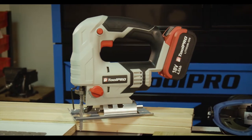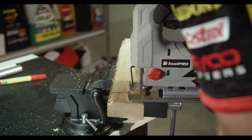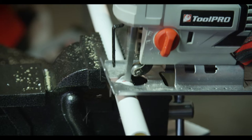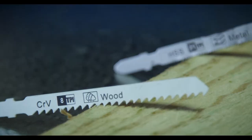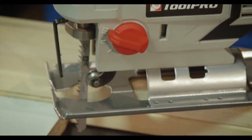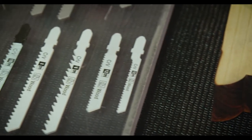A jigsaw uses a small reciprocating blade to plunge its way through many types of wood, metal and plastic. How effectively it does this comes down to your choice of blade, with a different blade available for each material and a choice of tooth counts.